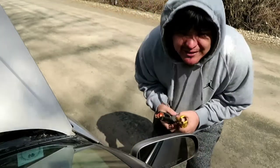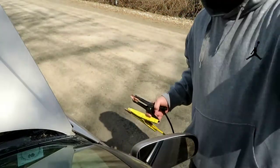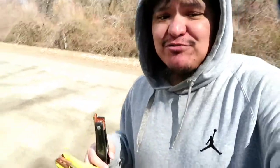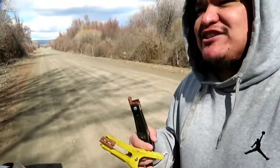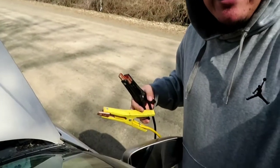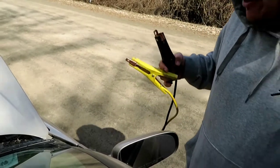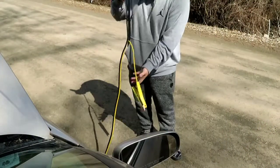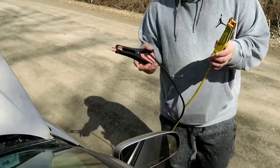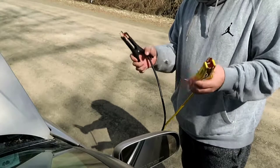I didn't learn about this until a couple years ago. I used to have a blazer and my cigarette lighters went out, and the guy I got the blazer from was like, 'You don't have a cigarette lighter?' I said it went out, and he said, 'Well you got jumper cables?' I said yes, and he showed me this method. The guy is no longer with us, but I'm forever grateful for him showing me how to do this.